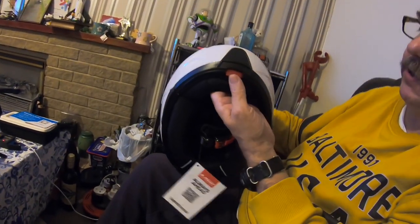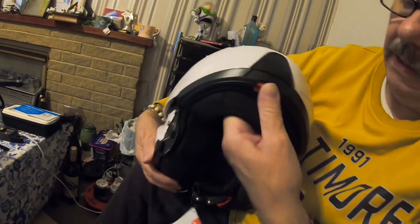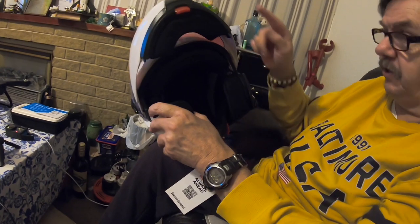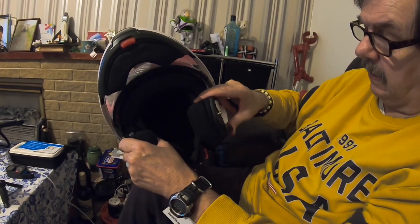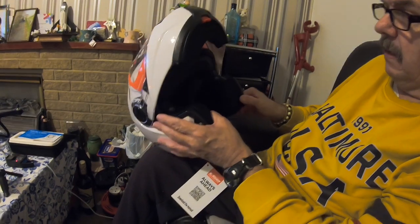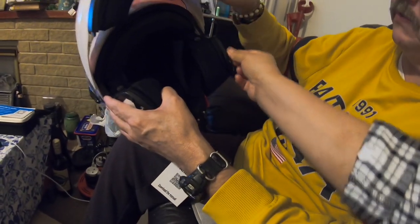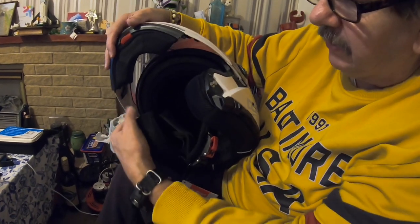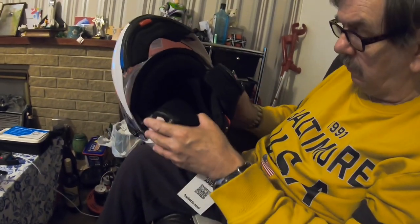You just push that button and it lifts the whole front up, so now you've got an open face. If you want to talk to somebody you can still flick the visor down and use it like that. If you're going slowly there are hooks for this to hinge back down again so it stays down.